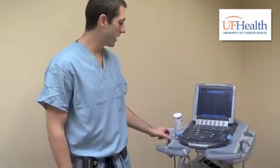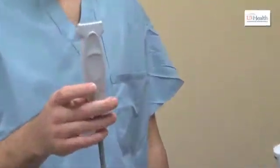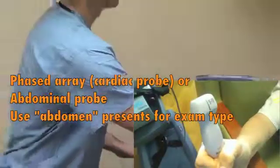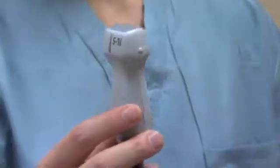First, let's talk about the ultrasound in general. This is called a linear probe. This is used for superficial structures — we sometimes use this to look at the pleura on the lung — but a better probe is the cardiac probe, which is over here. So generally we use this cardiac probe. This is helpful for more deep structures.